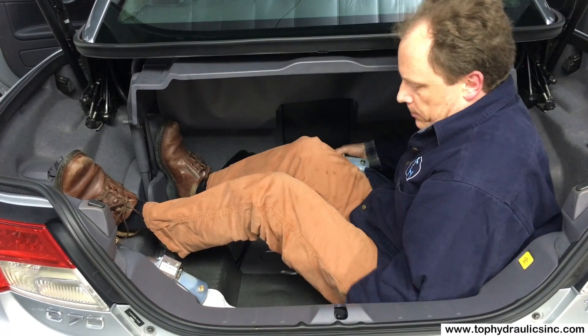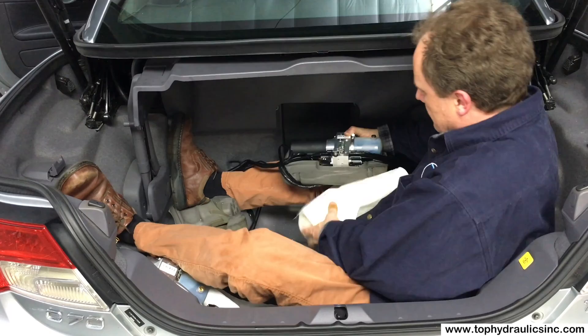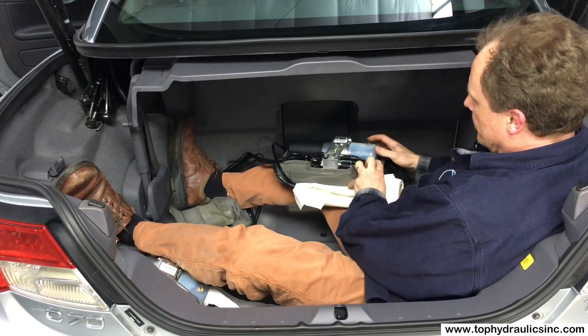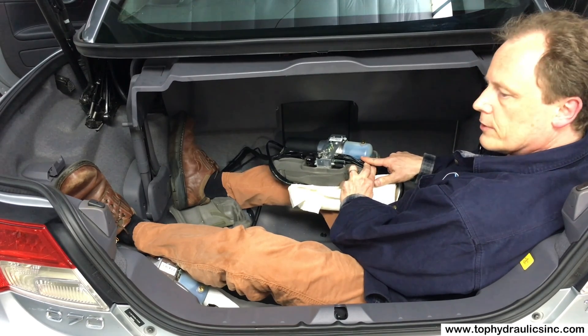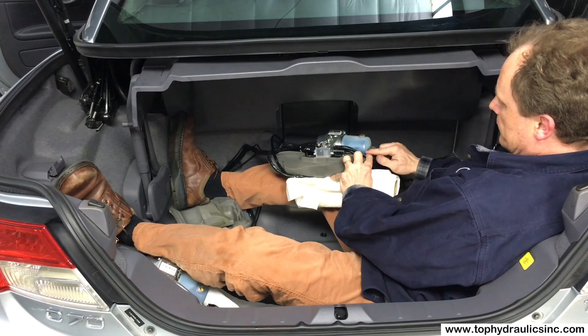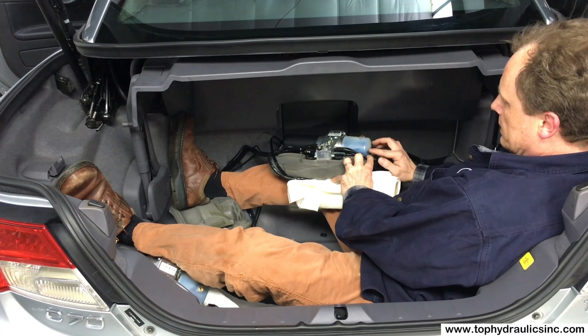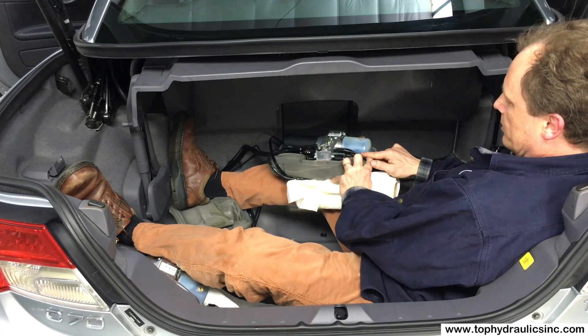Let's put some paper towel on the pants and get a better view. The pump has a minimum-maximum marker for the fluid level on the reservoir. You can see a dark line here — that is actually the older fluid line from where the fluid had been before, just above minimum.